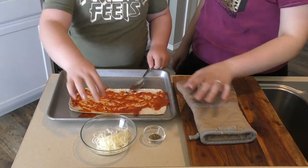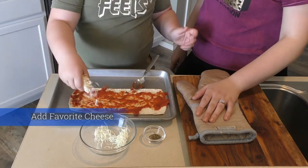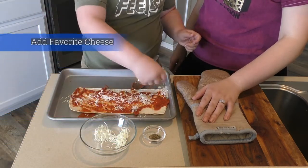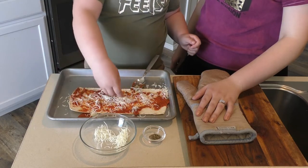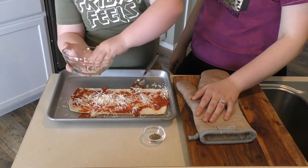Now we're going to put the cheese on there. Very good. Now this is lovely pizza. You going to add all the cheese? Yeah — dump it on.